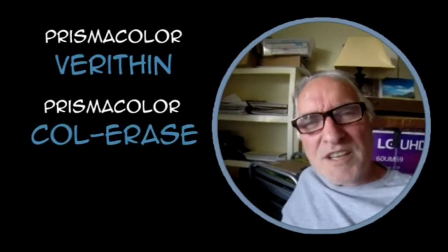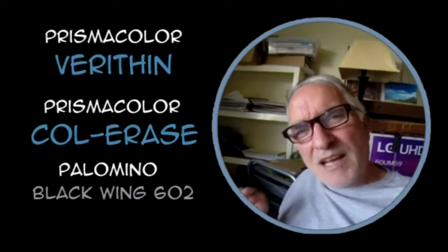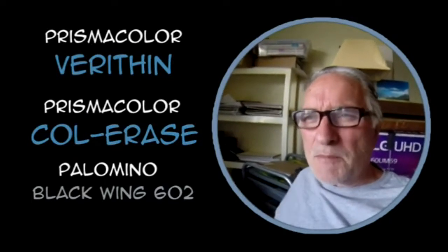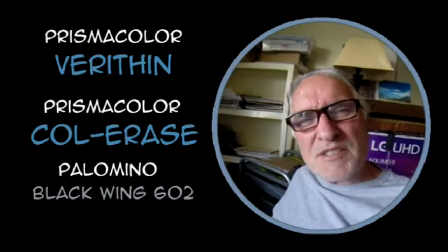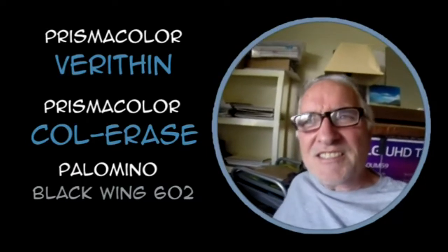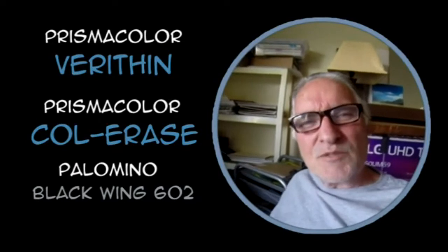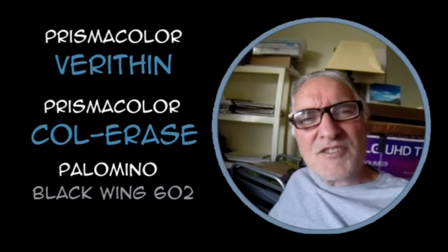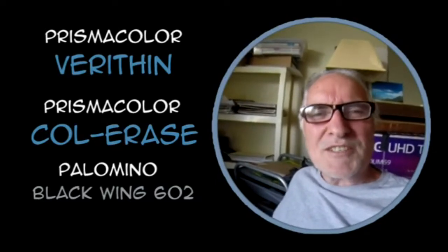Hey everybody, how's it going? I want to show you my three favorite artist pencils to sketch with: the Verathen, the Colerase, and the Palomino Blackwing 602. These aren't for finished pieces or finished art pieces that I'm going to frame or anything, but for sketching and laying out ideas — just doing sketches for Instagram and possible paintings or any kind of window splashes I might do.